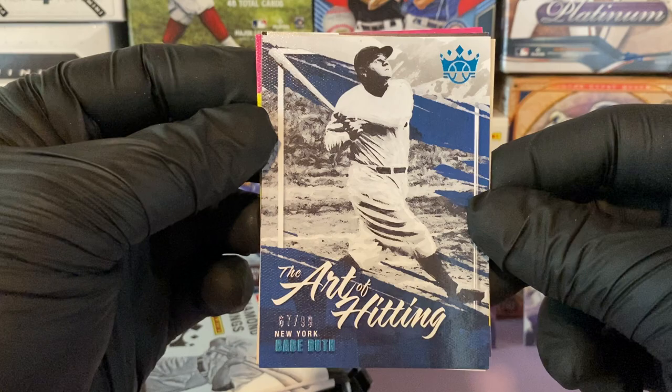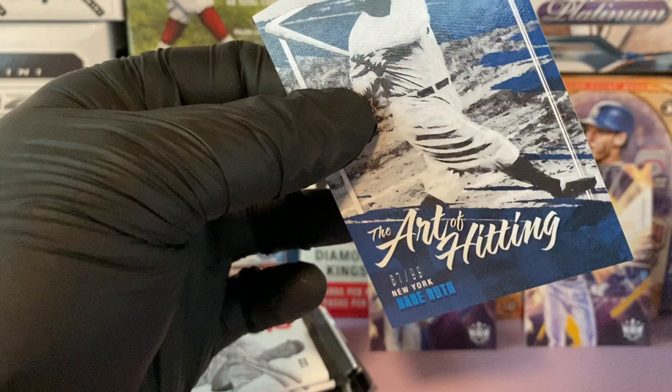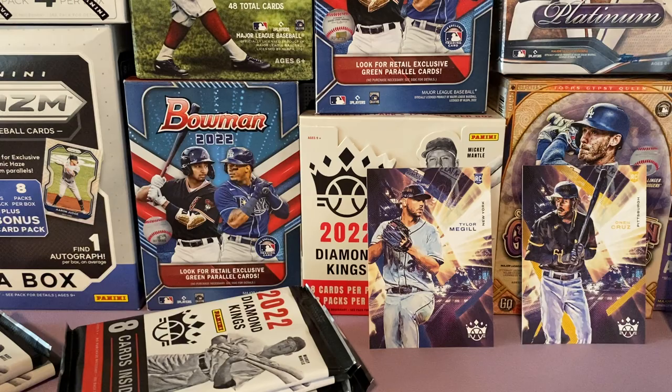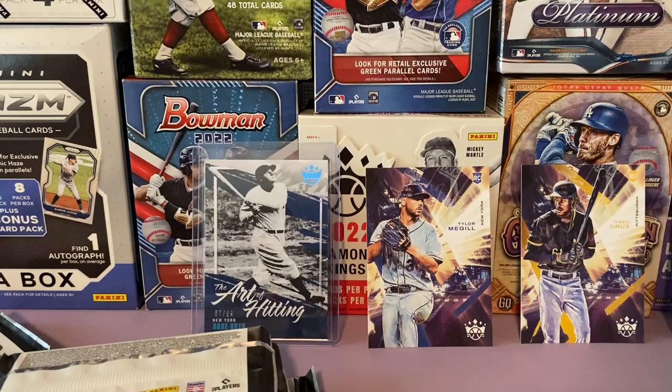Our first hit is a Babe Ruth Art of Hitting, number 67 of 99. I love it. That's the cool thing about Diamond Kings — you're able to get Legends and Hall of Famers. You probably get one relic and one auto per hobby box on average, which is not that bad — two hits per hobby as opposed to Topps giving you one. Babe Ruth puts us on the board with a numbered card.